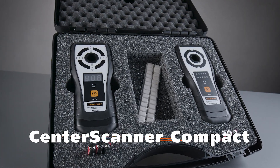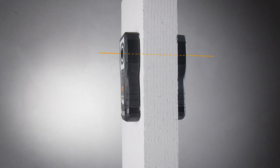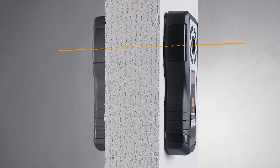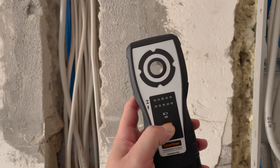The CENTER SCANNER COMPACT — the professional drill alignment tool from Laser Liner. Our system includes a transmitter and receiver, enabling you to position the drill channel exactly up to a wall thickness of 120 cm.